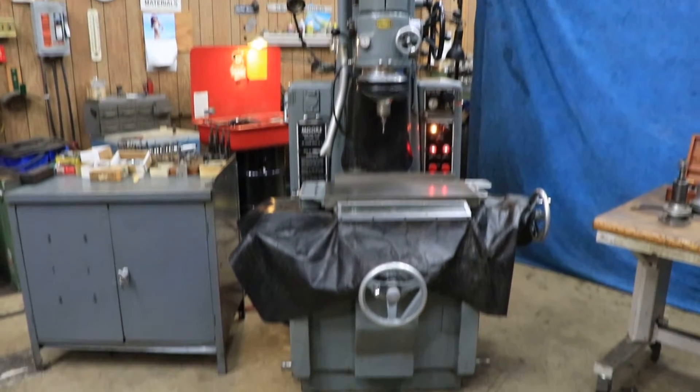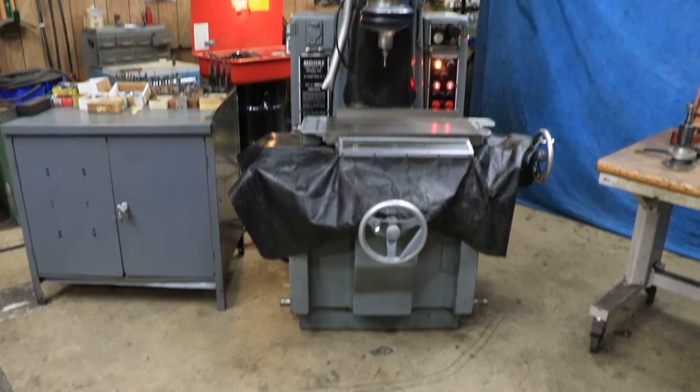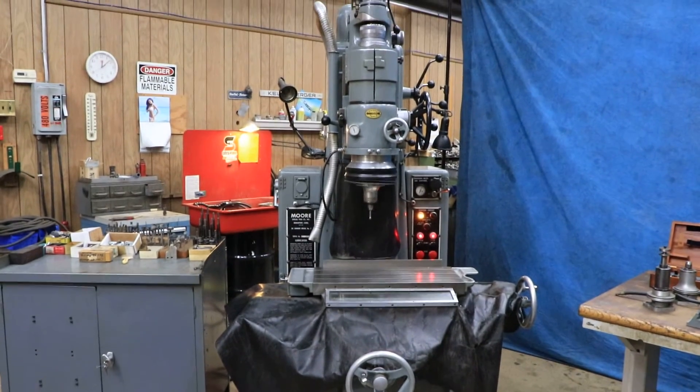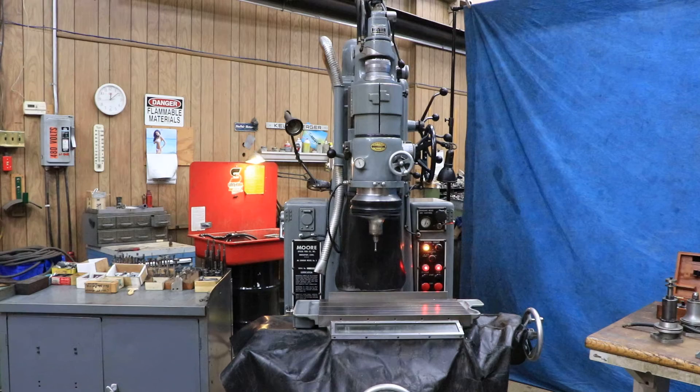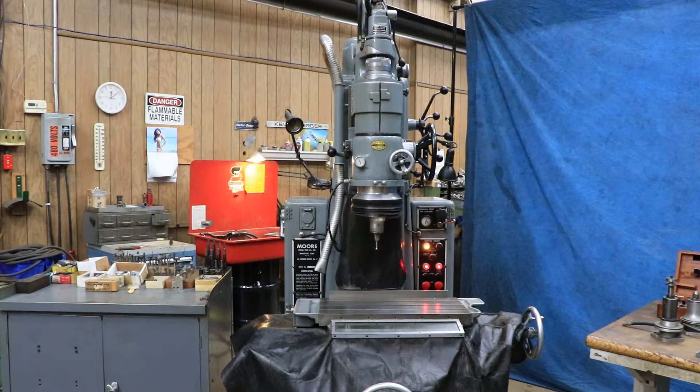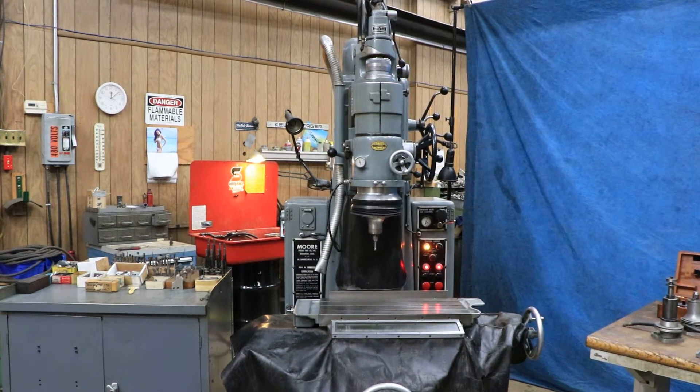Today we're going to show you a Moore jig grinder, this is a Model 3. This is currently wired for 220/230 volts single phase — some of these machines were single phase — and of course you need a supply of air.